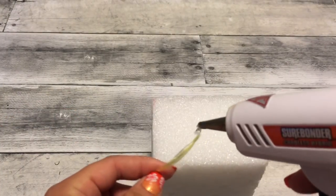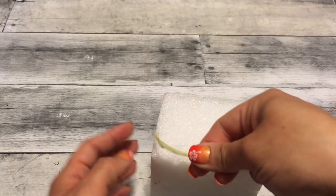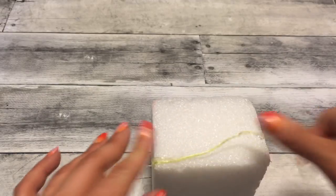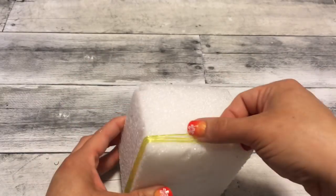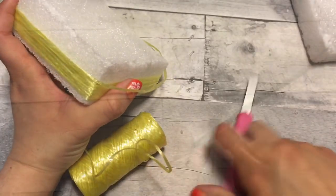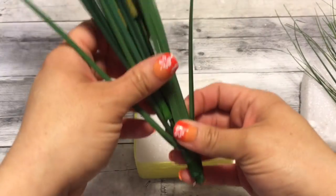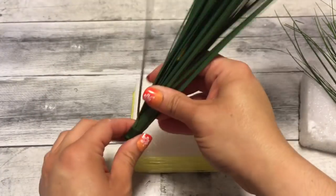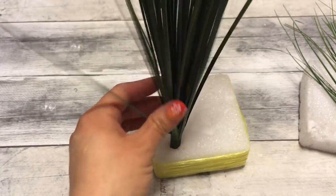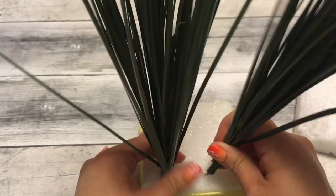So I'm just going to wrap the styrofoam brick with that yellow twine just to cover it up and make it match the yellow for the pineapple look. Then I decided to cut that brick in half because I didn't need the entire thing. Now I'm going to cut the stem off of the onion grass, just leaving a little bit — enough to poke them into that styrofoam. Don't worry about the top part showing because we're going to cover that in a few seconds.